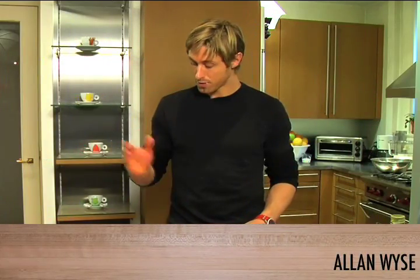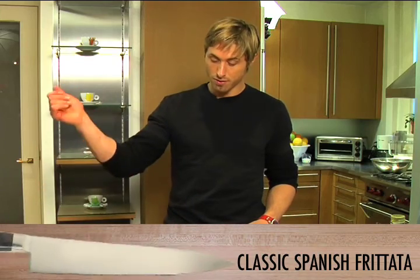I'm going to be making a classic Spanish frittata today. I've got some onion, some bell pepper, some chorizo, and some cooked potato.